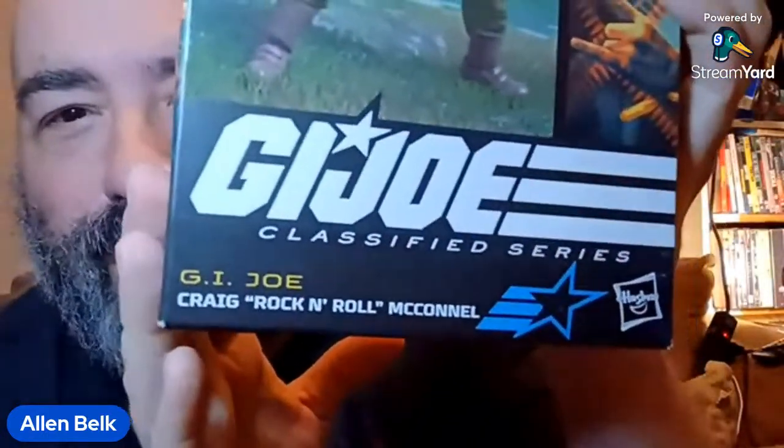Okay, so we are live, and I've got another unboxing today of the G.I. Joe Classified series, and this is Craig Rock and Roll McConnell. So I'm pretty excited about this one. Rock and Roll was one of the first G.I. Joe figures I ever owned. He was in that first wave of Real American Hero that came out in 1982. He was the Machine Gunner, codenamed Rock and Roll.